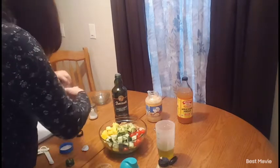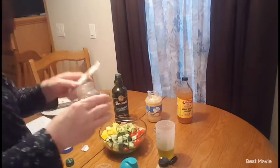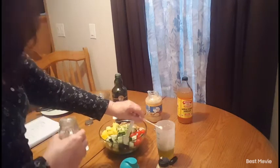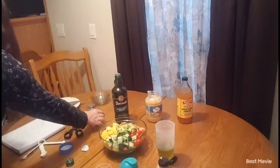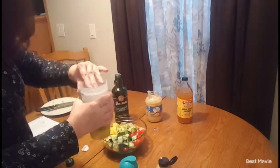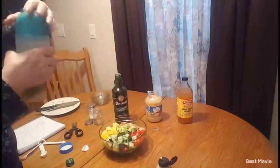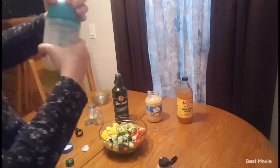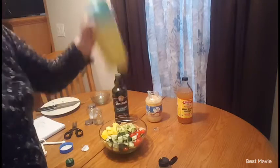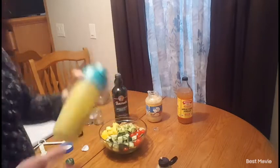And I am going to use a quarter teaspoon of black pepper. Next I'm just going to put this insert into my salad dressing cup, put the lid on, shake well — and there we go, we have our homemade dressing.